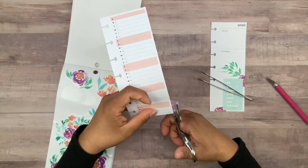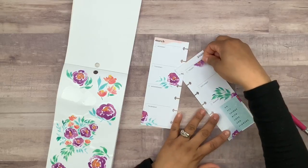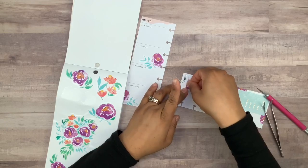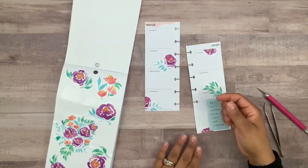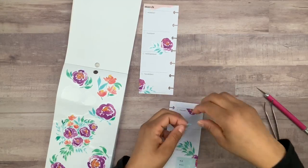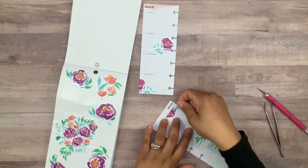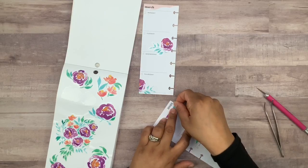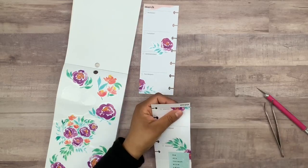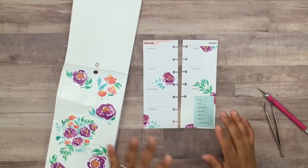Of course we'll see if we could use these little scraps anywhere else. Maybe this one could go up here — I think that'll look cute, maybe like that. I don't think I'll use the scrap unless maybe I wanted to place it up here. Maybe like this — okay, I think that looks cute. That way it looks like it has that little tail. I think that looks really nice.